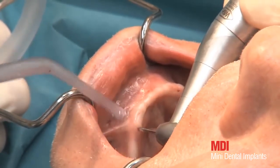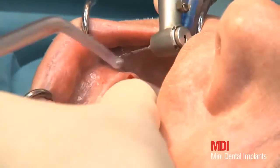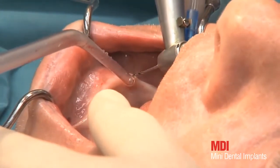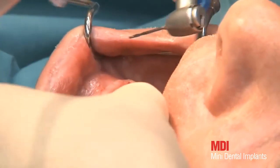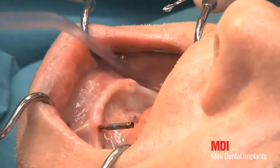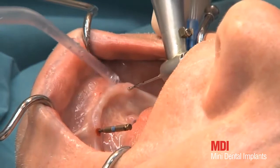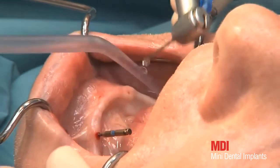The primary goal of pilot drilling is penetration of the cortical bone. Depending on bone quality, drill depths of between one and two-thirds of the length of the implant thread are necessary. The level of resistance decreases perceptibly on penetration of the cortical bone. Cut pilot drills can be used as parallelization posts.